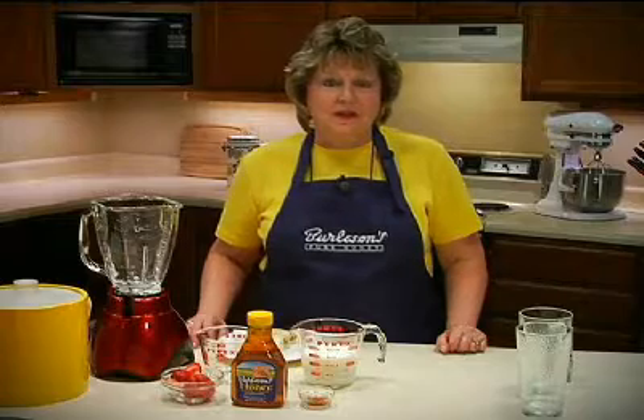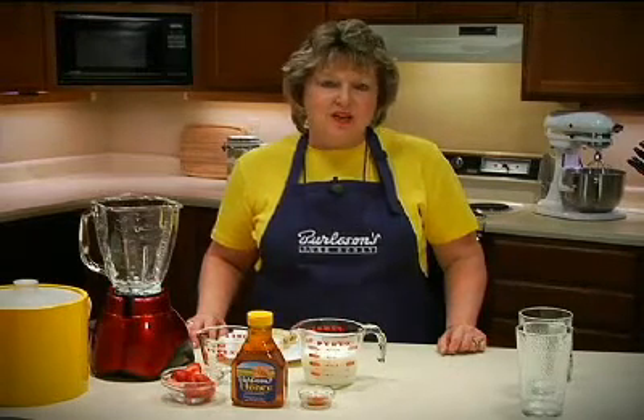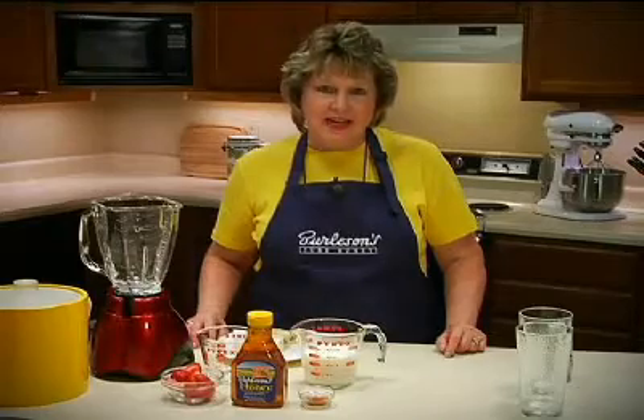Hi, I'm Nina Swan Kohler, culinary professional and home economist for Burleson's Honey. I've got a great breakfast drink to share with you today.